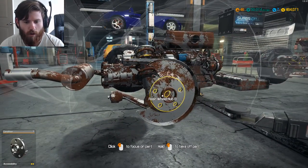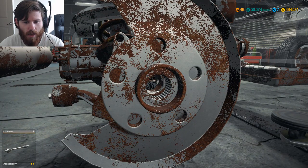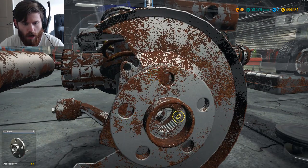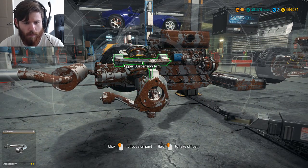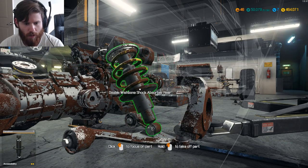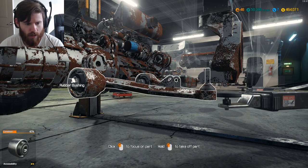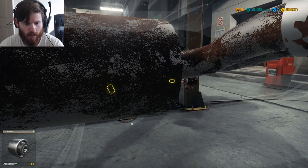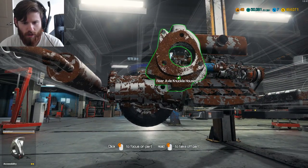We'll take off pretty much everything we can and rebuild everything that we can, but there are going to be a few things — like we learned from the front of the Elise — that will have to be replaced as new parts and cannot be rebuilt. Let's take this rear hub off, get the upper control arm off, get the coilover shock out, lower control arm out — you have to mess with those bushings to get it out — and then the rear knuckle.